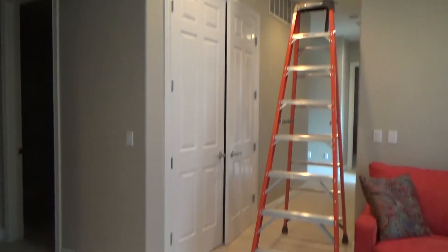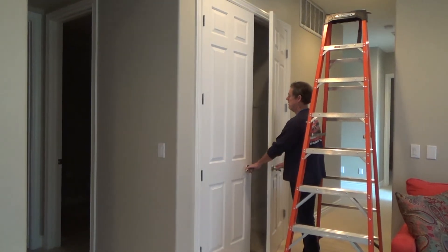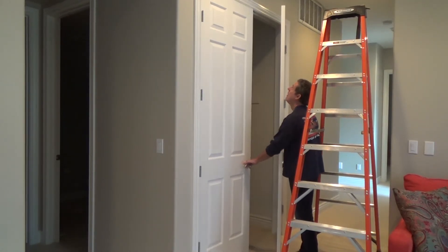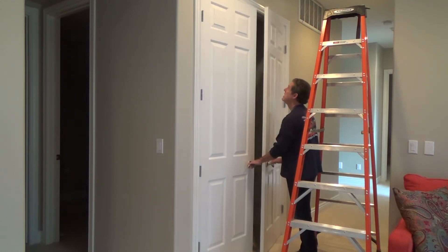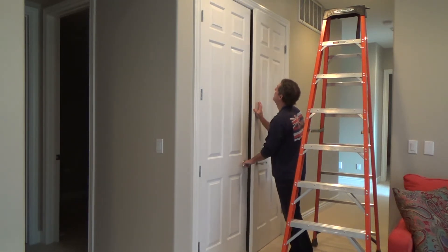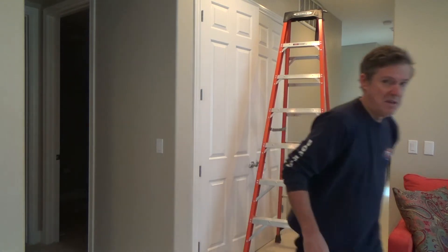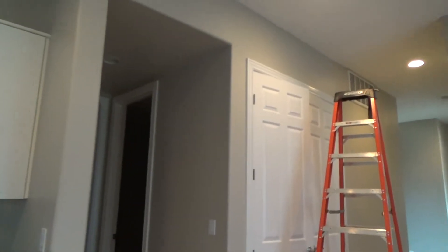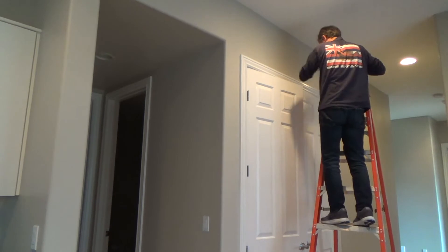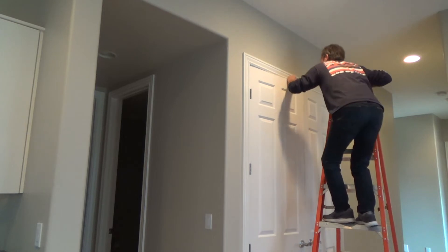Get over here and check this one. Remember — close it to there and give it a little oomph. I can make that a little bit tighter, so I'm going to go up there and unscrew it a little bit more because I still got lots of clearance all the way around.